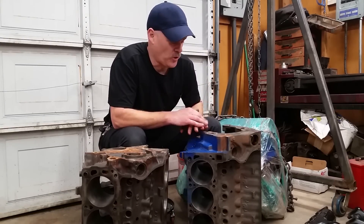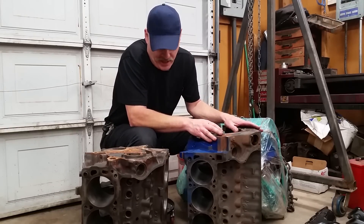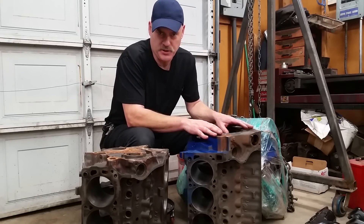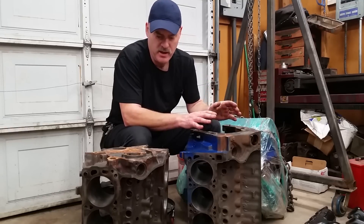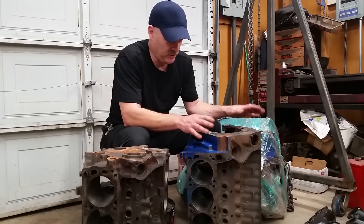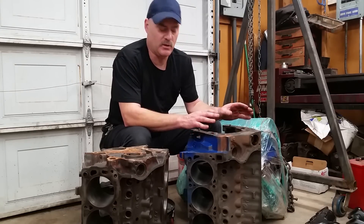Today I want to talk to you about the Ford blocks. This is the 351 Modified engine that we're going to do a build on here soon, but I've had some questions about what the differences are between the 302, the 351 Modified, and the 351 Windsor.